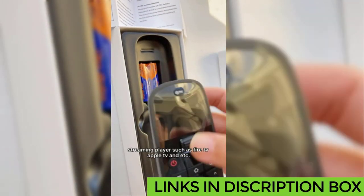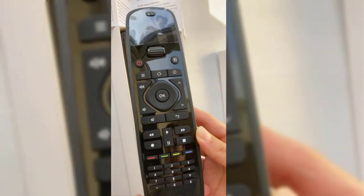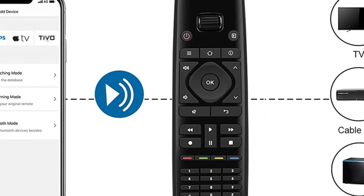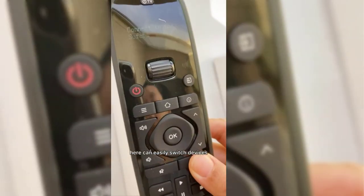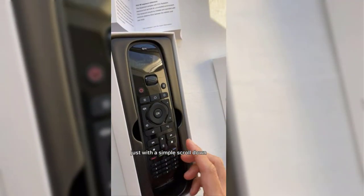The device's learning mode, which is supposed to seamlessly transfer the original remote's keys to the U1, is not very effective. Adding to the setup difficulties is the app, which is a real pain to learn. We found it much easier to manually enter device codes into the remote. It's undeniable that this remote has some notable shortcomings. However, if you are willing to spend the time to master its setup procedures, the U1 will save you a lot of money and distill the operation of multiple devices into a single remote.